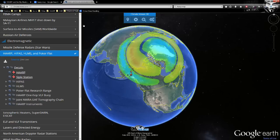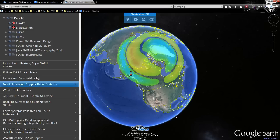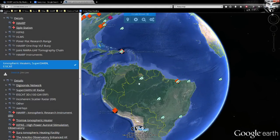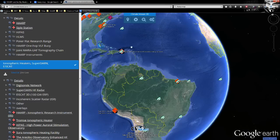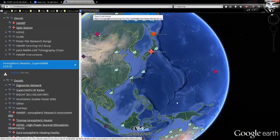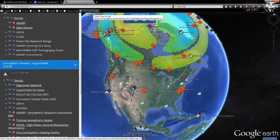On Climate Viewer 3D, if you scroll to the bottom and click 'Places,' then go to 'Ionospheric Heaters, SuperDARN, and ASCAT,' you'll see all the digisonde locations. Each green mark correlates with a station on the map. These are not ionospheric heaters — they don't have the required power to modify the ionosphere. They're more about seeing what the modifications are.